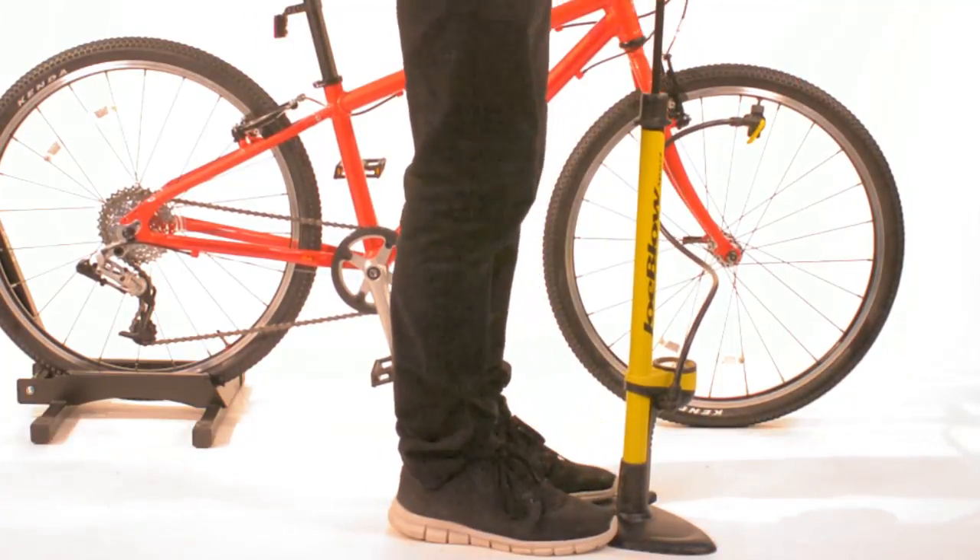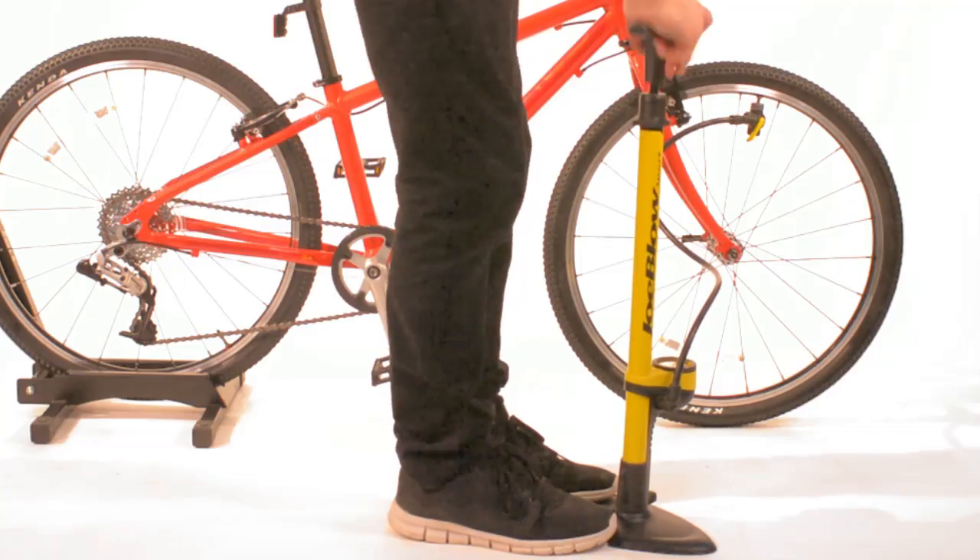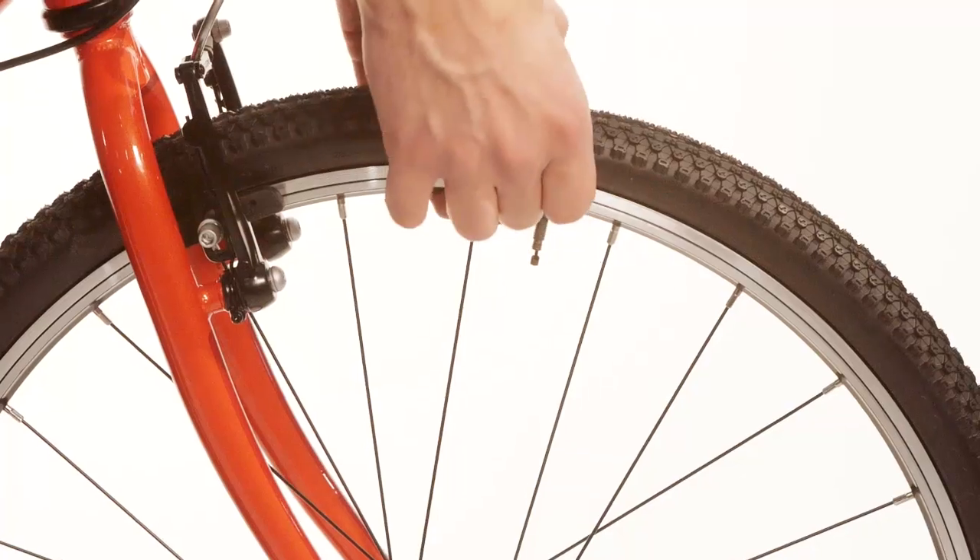Attach your pump and inflate to the appropriate pressure. If you don't have a pressure gauge, give the tyre a squeeze. With our BEM models, you should ideally feel a little give, like a firm orange.